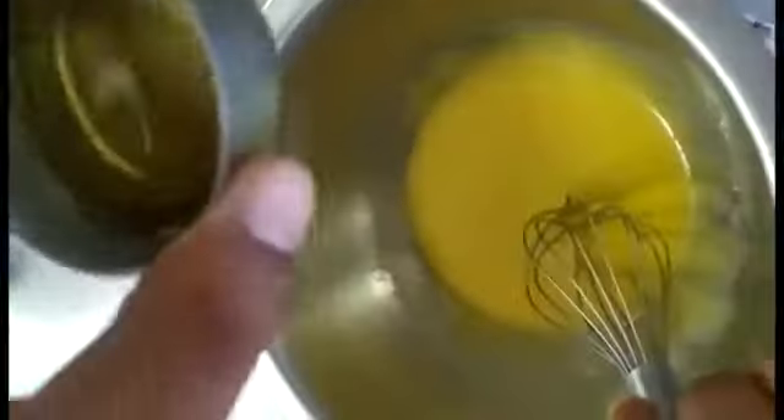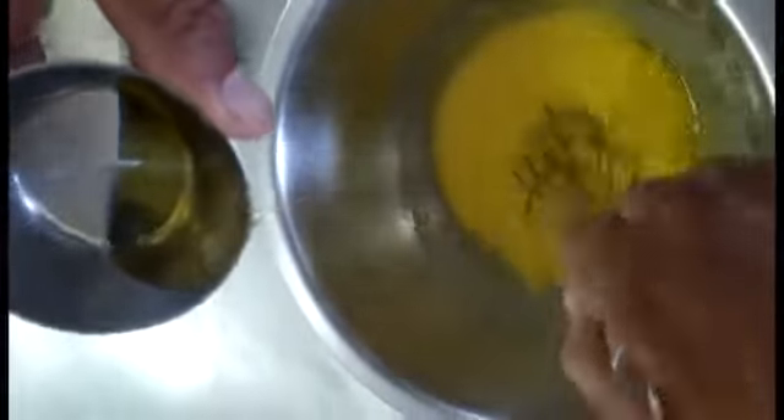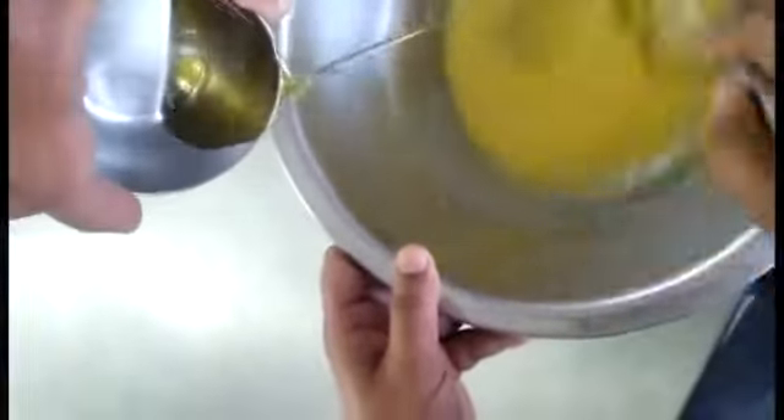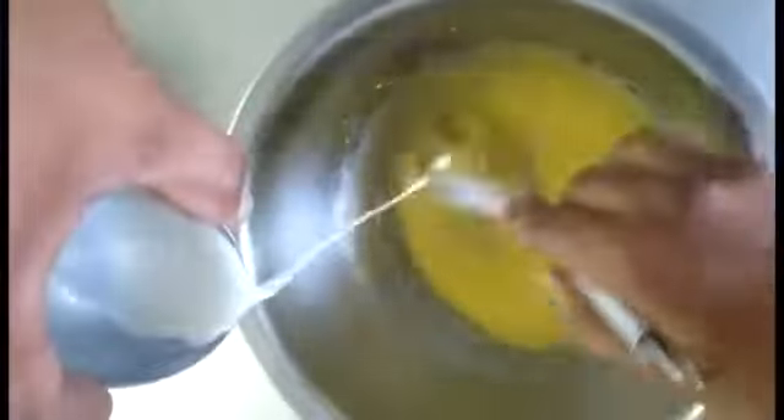Now our egg yolk and sugar have been mixed together and now we will add the rest of the ingredients into it. We will add oil drop by drop into the mixture and then 40 ml of milk — a little bit we will add. You can see milk and oil have been added.